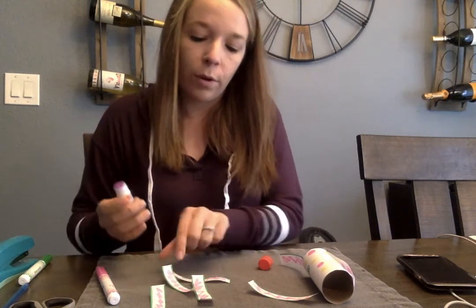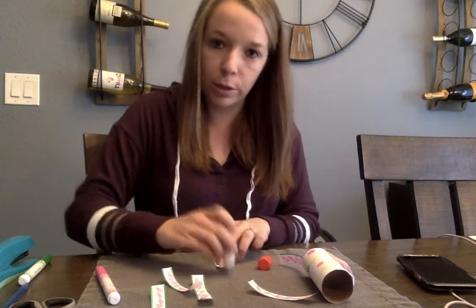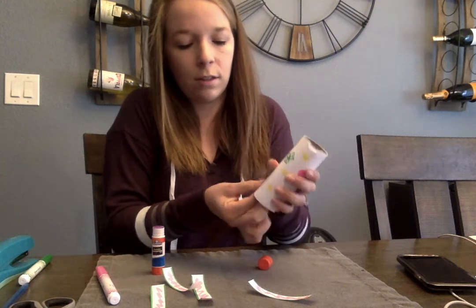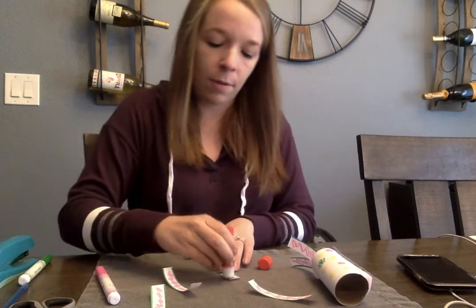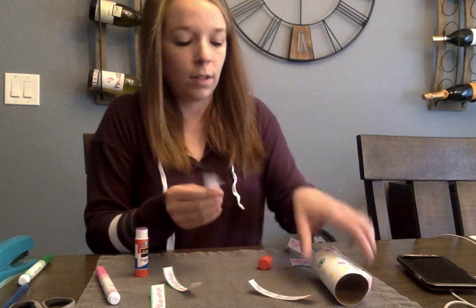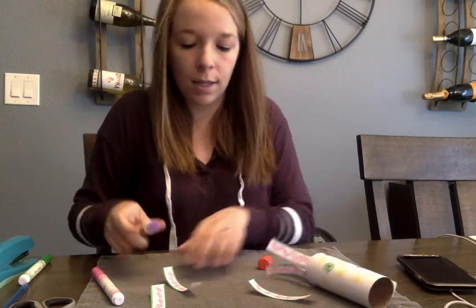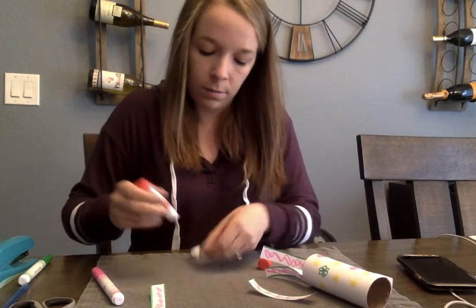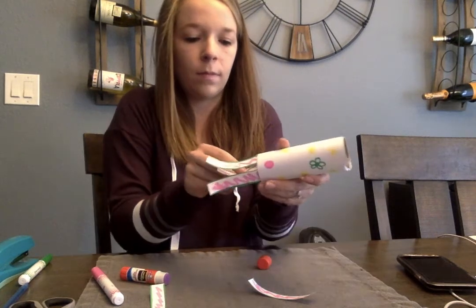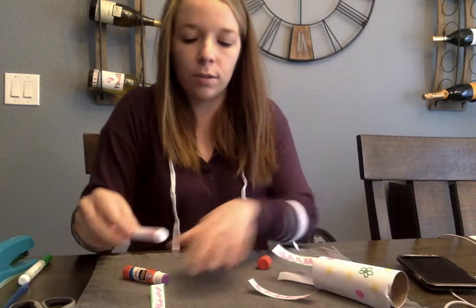I usually say glue, glue, glue. Or if they're not going back and forth, you go like the wipers on the bus — go swish, swish, swish — and that gets them to go back and forth. Or you could say the wheels on the bus go round and round, and that makes them make little round motions with the glue. Just keep putting these on the inside. You can always add more if you want longer ones or shorter ones.